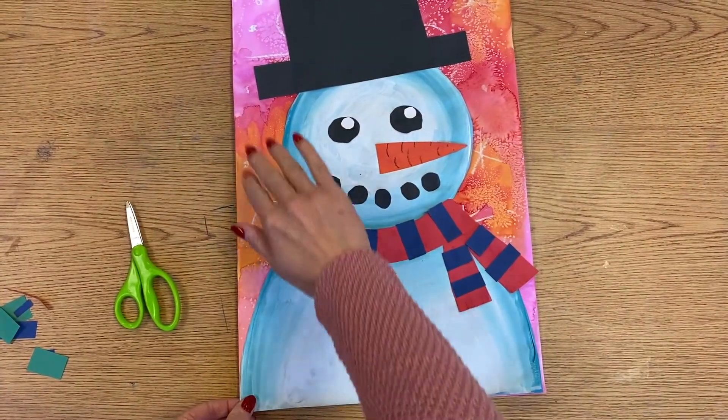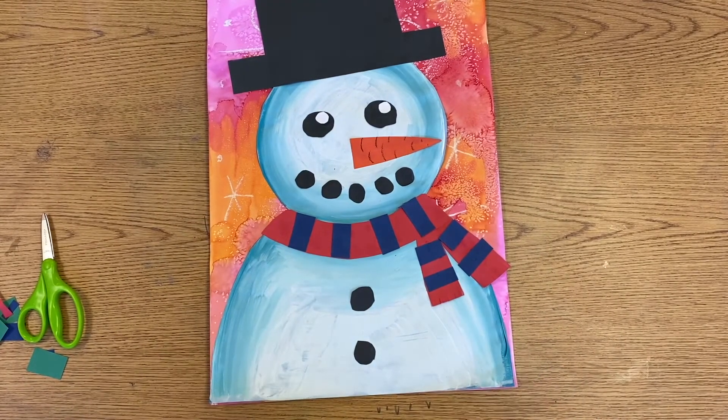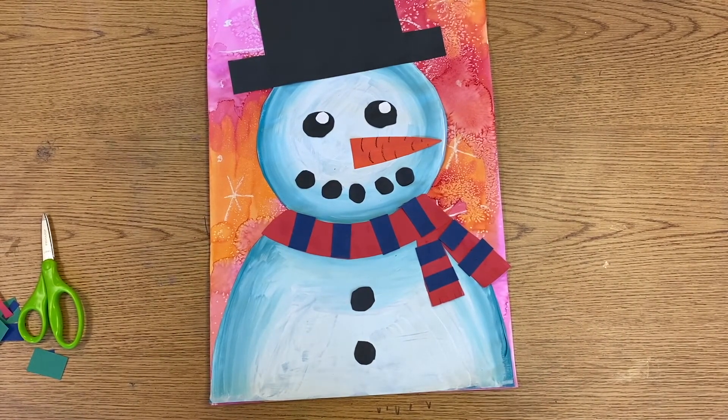All right, so when you are finished with your snowman today, you can clean up your area and put your artwork on the drying rack.